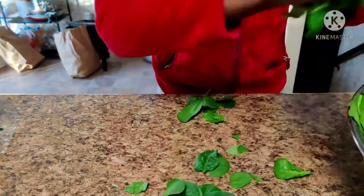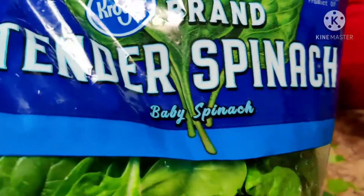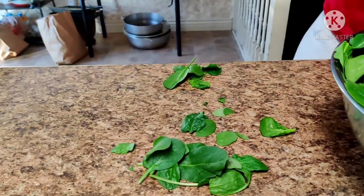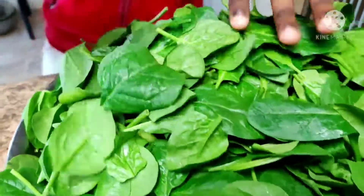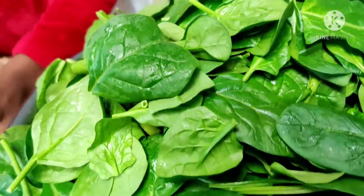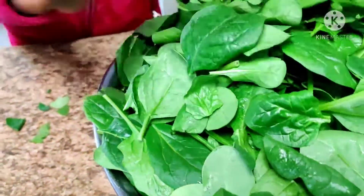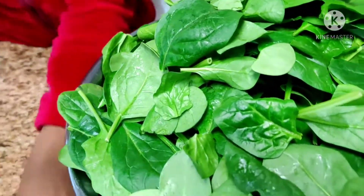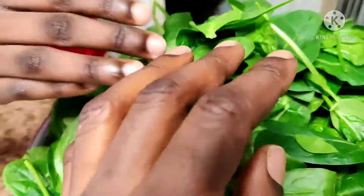I think we prefer the tender spinach more compared to the baby spinach, because when you put it inside the cookie corn, I like when the leaf doesn't look mushy and comes out whole. So I think the tender one is more preferable.